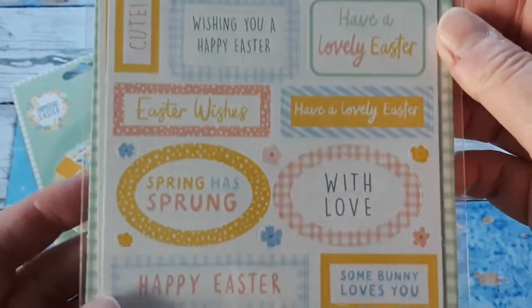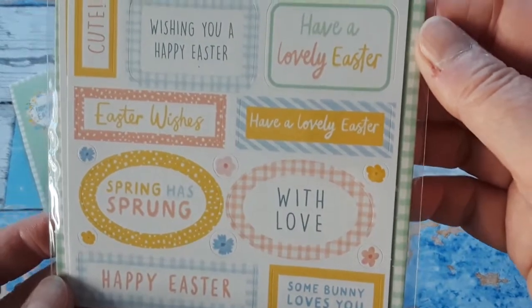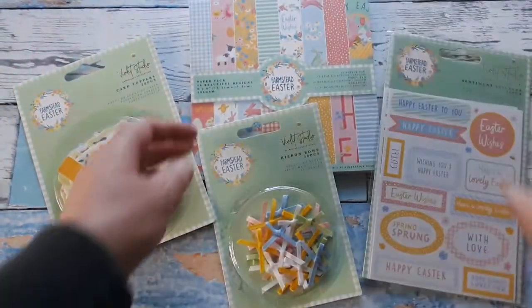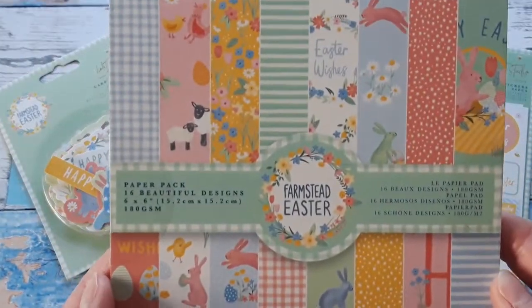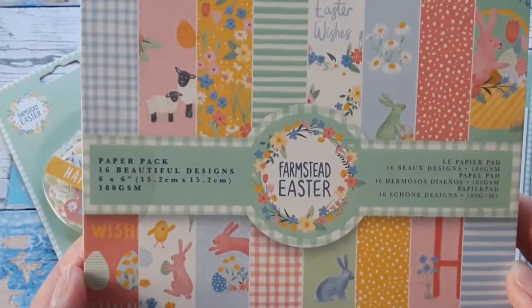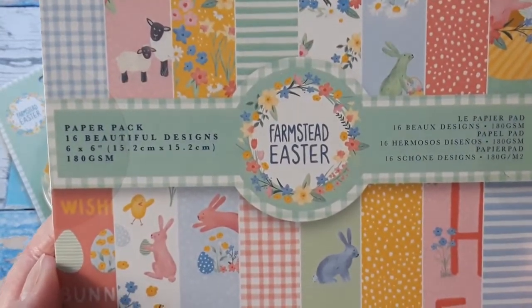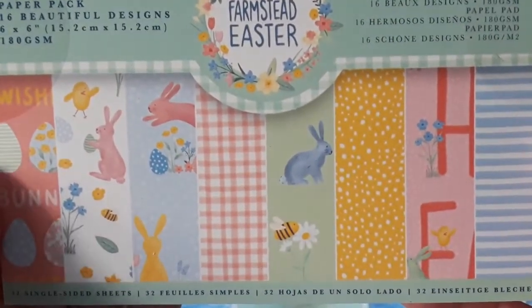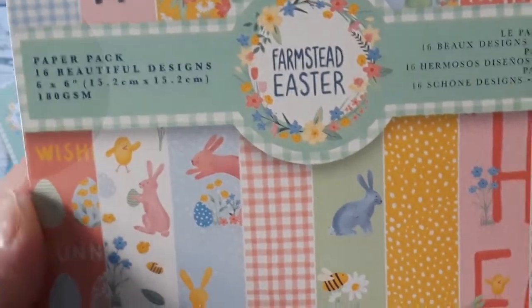There are two sheets in here and it's got all these beautiful Easter and spring greetings, and you will see them on my cards. And then there is this very fun paper pack — a six by six paper pack. It has 16 designs, single sided and included twice, so you have 32 sheets in here and they are 180 GSM.